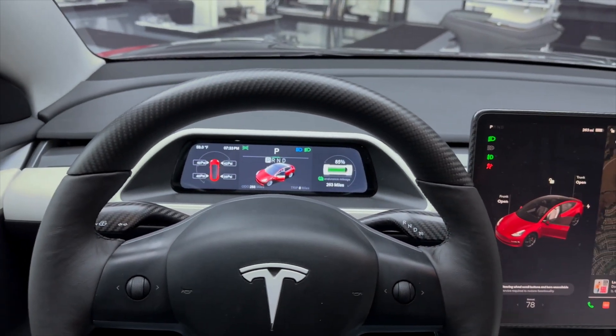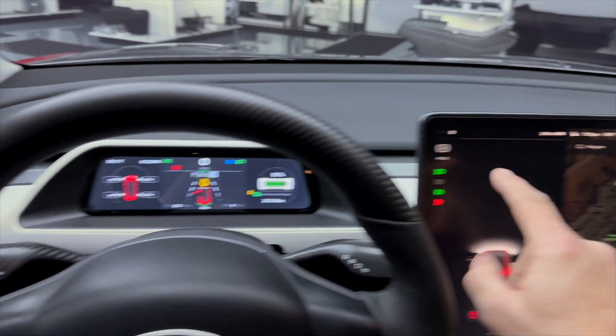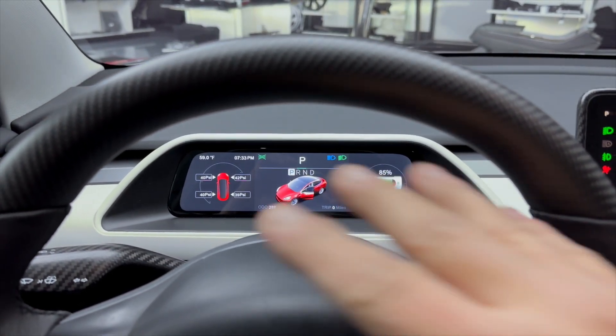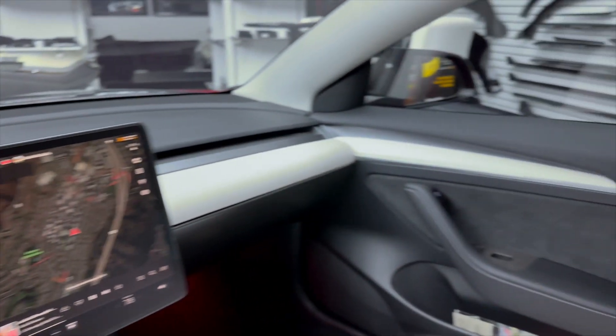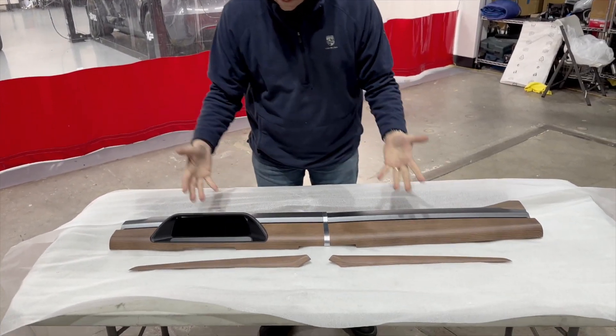If you're tired of looking on the right side and checking your speed, and you really want to see your tire pressure all the time with a little more visibility from the cluster area, you're going to love our new instrument cluster dashboard upgrade kit for the Model 3 and Model Y.